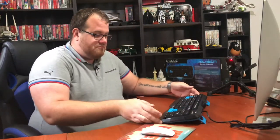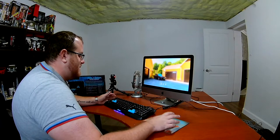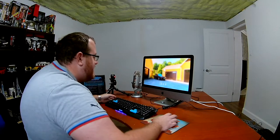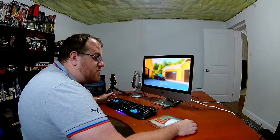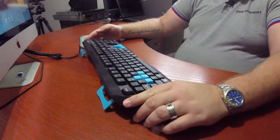The bottom part of the keyboard has lit up. So far, that's it. I was kind of expecting it to be a little bit more. None of the keys seem to actually light up yet, but maybe there's a driver I need to install. Because really, if it's just the bottom of it, it seems a little misleading.